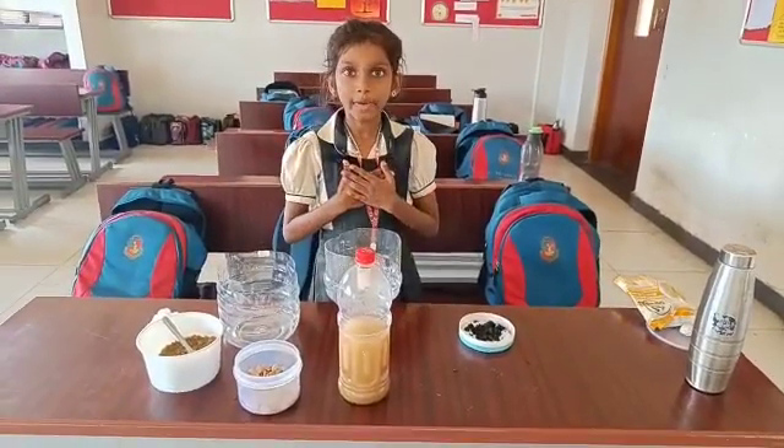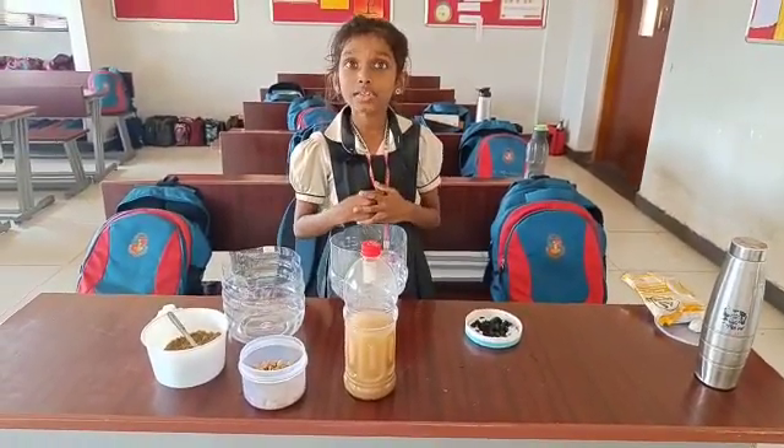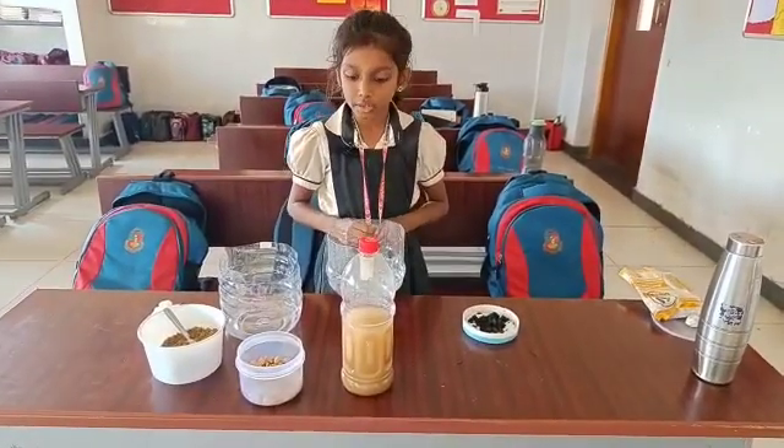Good morning to all. My name is Pranika. I am going to do a science experiment. It is so useful to purify waste water.